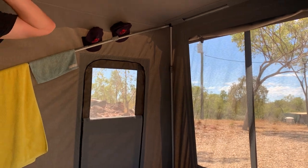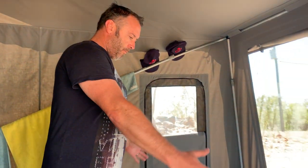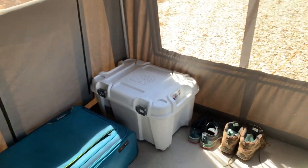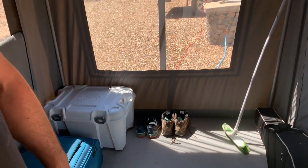When we have been camping with my teenage daughter, a little swag will fit perfectly in there or a mattress fits perfectly along there. So you've certainly got room for kids in here, or a young adult.